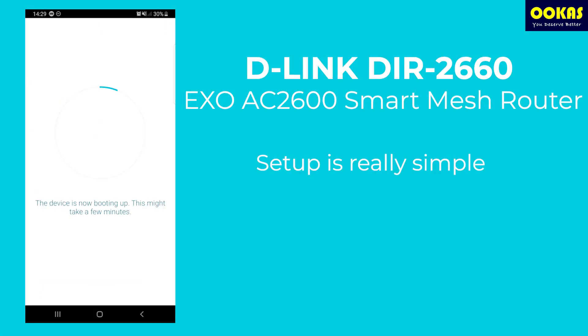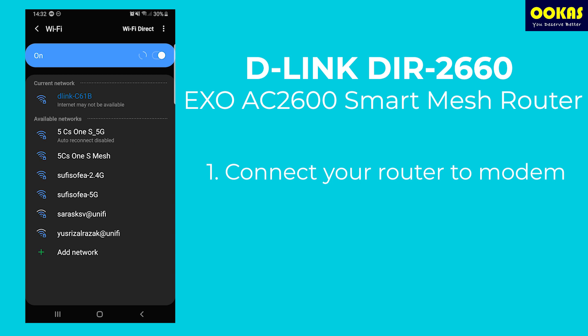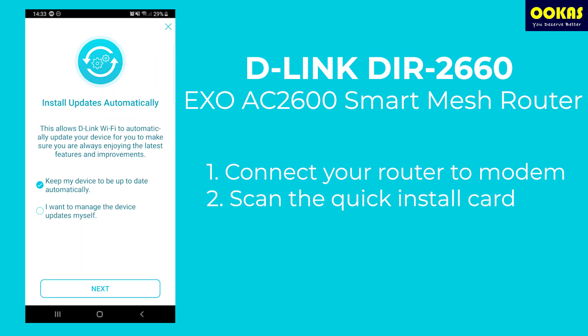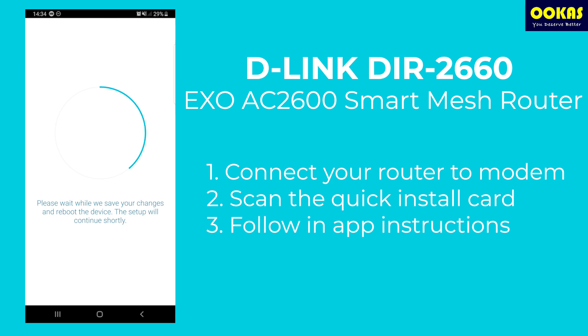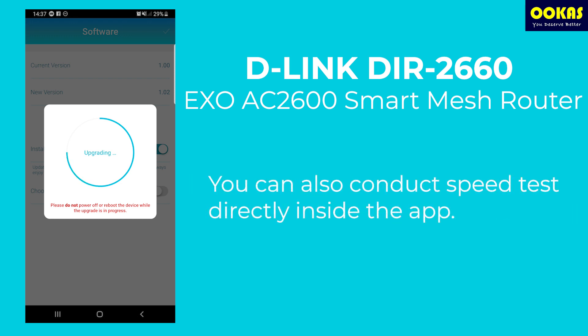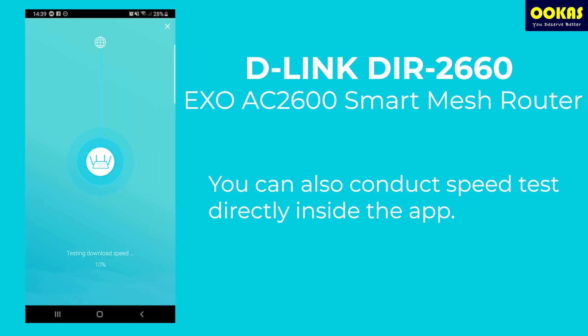Setting up this router is fairly simple. All you need to do is scan the QR code in the quick install card and you're pretty much done. As you can see in this video, I pretty much tapped next, next, next for almost everything. One tip though: make sure to have your UniFi or Maxis login credentials beside you, as it speeds up the whole process.